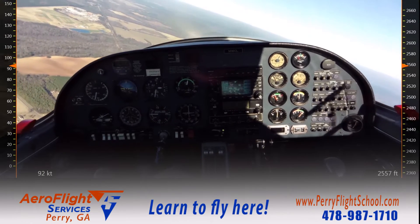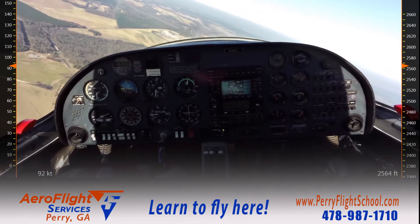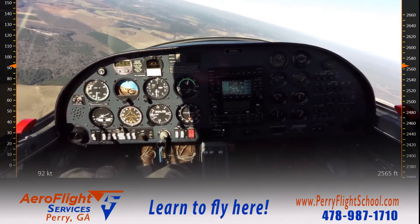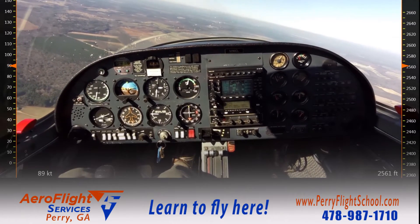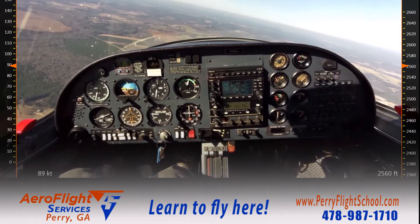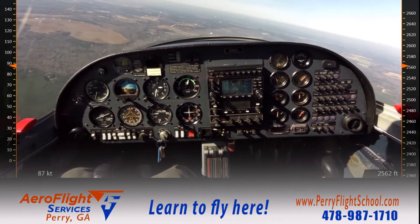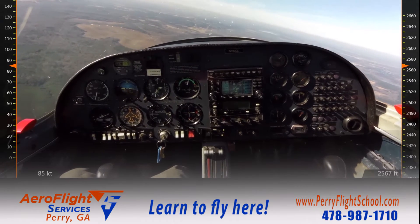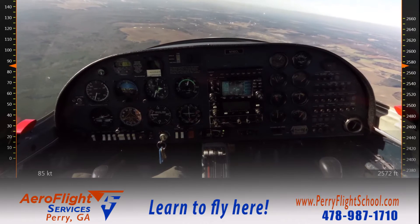Continuing with my checklist: G is for gas — that's fuel pumps coming on, my gas is metering. U is undercarriage — can't do anything with that, the wheels are down as they would be in the landing configuration. Mixture is full rich. And P stands for power — we select a power consistent with our traffic pattern power setting, which is 2,000 RPM, and I'll trim for level flight.